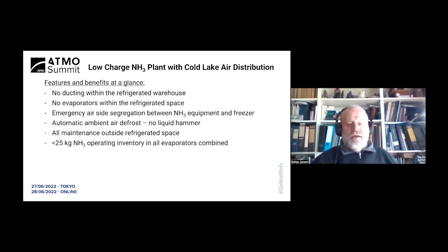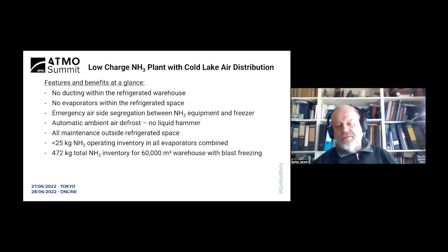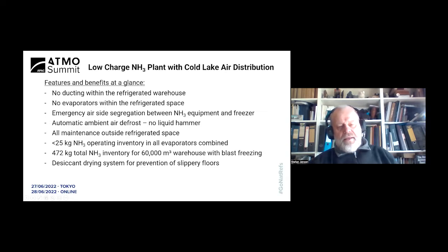In this particular job there is less than 25 kilograms of ammonia in all of the evaporators combined, yet it's quite a sizable facility — 60,000 cubic meters. The total inventory is less than 500 kg. In Australia the 500 kg threshold is important: anything above that and the facility is classified as a dangerous goods storage facility, so it's advantageous for the developer and for approval purposes to stay below the 500 kg threshold.